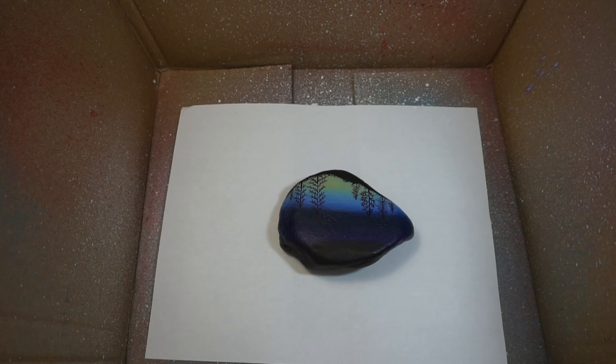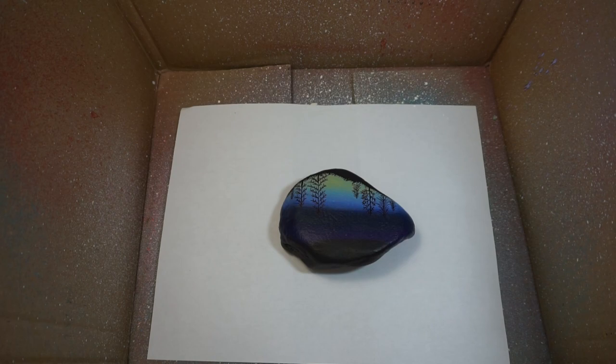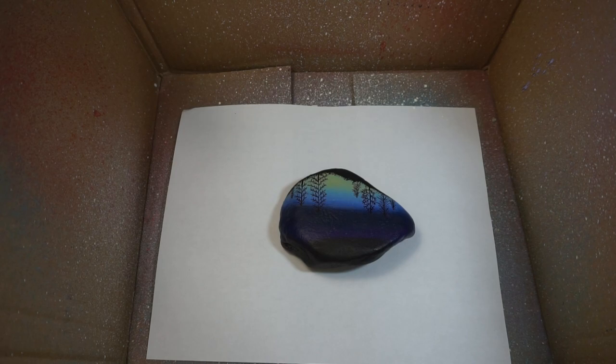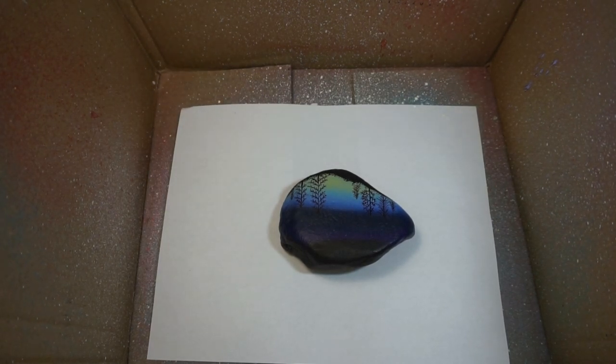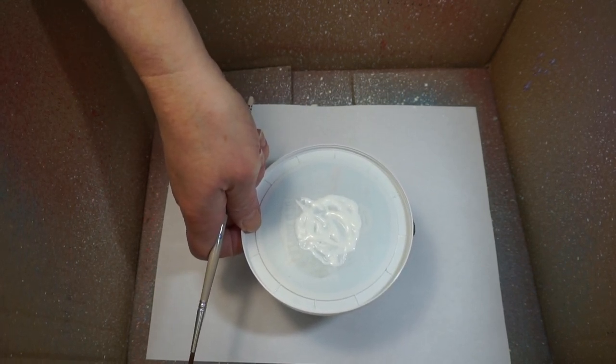Welcome back, everyone. We are now ready to add the spatter for our starry night. What I've done is put my rock in what I call my spatter box — when you do spatter it kind of goes everywhere, so putting it in a box contains the mess. Your hands may get messy, so if you have any rings you don't want to get paint on, take those off before you do this.